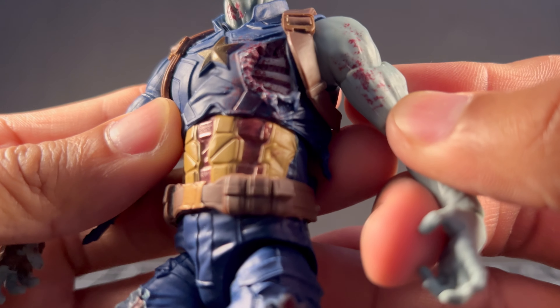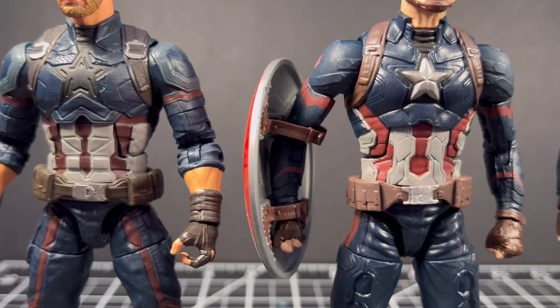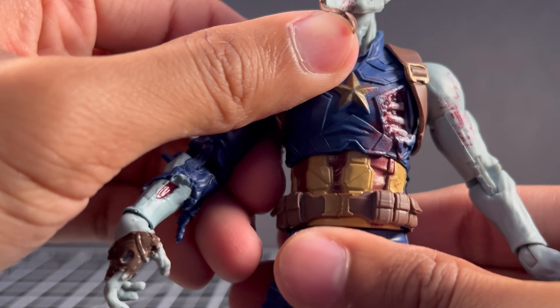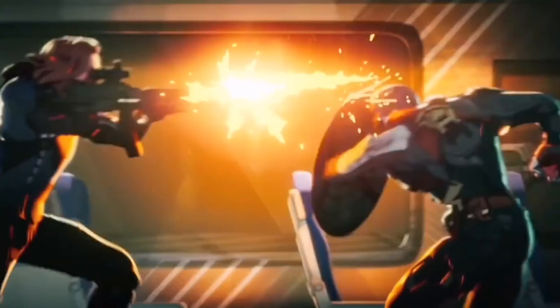The choice of articulation on this figure is something so unnoticeable yet so effective. When Hasbro would make their MCU Captain Americas, they would always use an ab crunch, even in the new releases. But for this one, they went with a diaphragm joint which just adds to the posing possibilities for the zombie vibe. They could have reused any of these Captain America molds but decided on a whole new one to help perfect the look from the show.